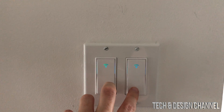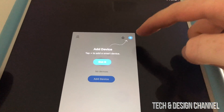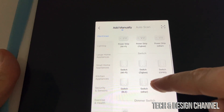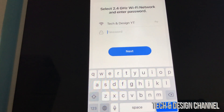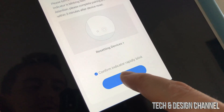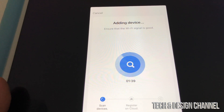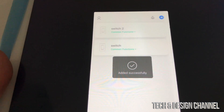Hold the button down for about 20 seconds until the rapid blinking starts — it was already happening in my case. Go back into the app and tap 'Add Device.' You'll get a lot of options — this is a Wi-Fi switch, so scroll down and select 'Switch (Wi-Fi).' Choose your network, enter your Wi-Fi password, and press next — save the password. The device should be blinking quite fast. Proceed to next and you'll see it scanning. Ensure your Wi-Fi signal is good and the device is powered on.